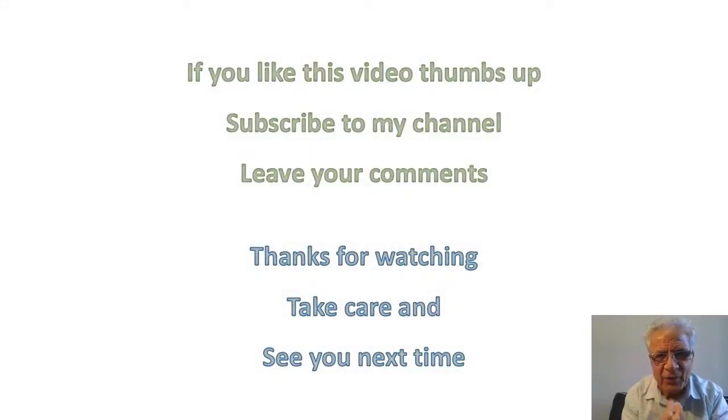If you like this video, thumbs up, subscribe to my channel, and leave your comments. Thanks for watching, take care, and see you next time.